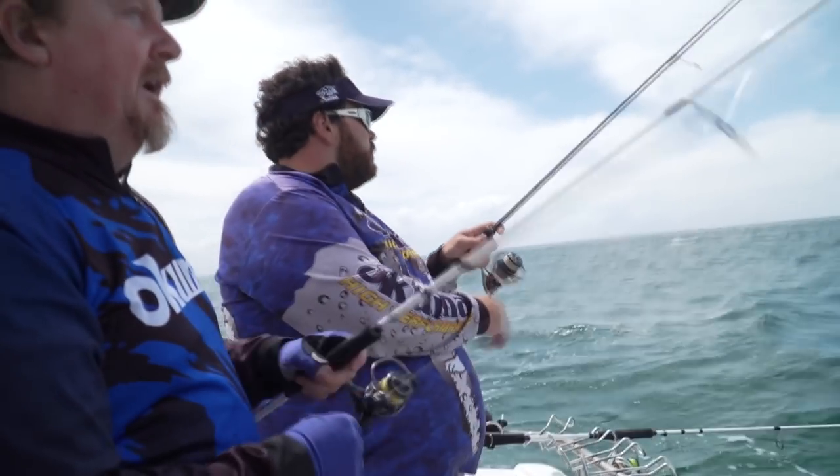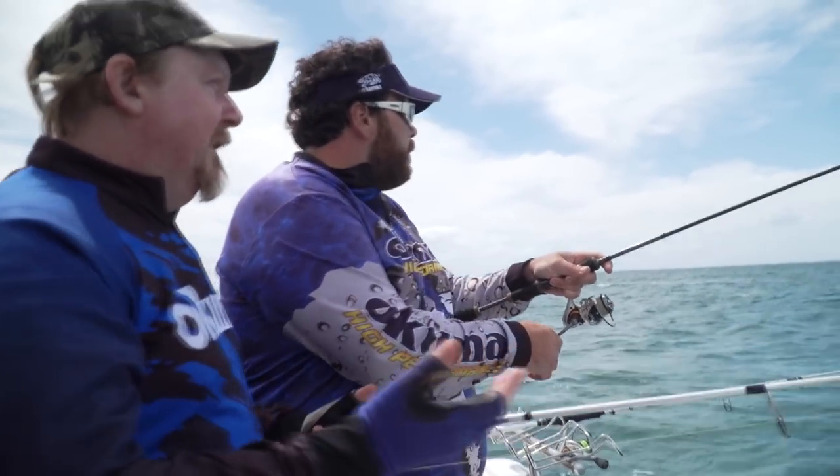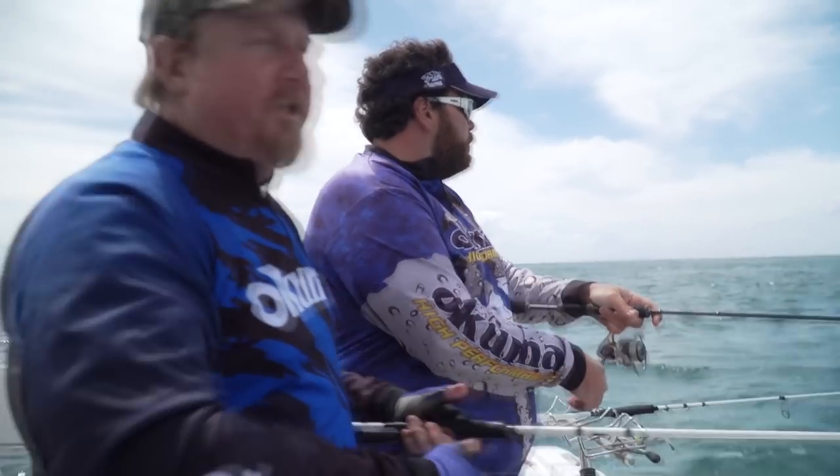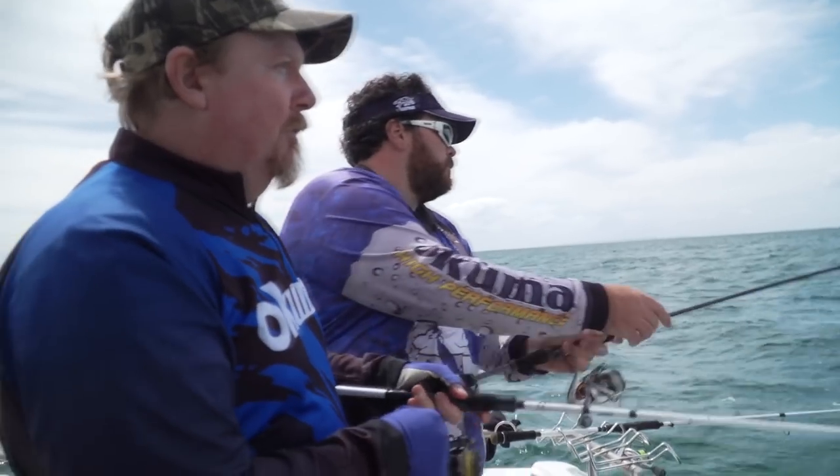Current bag limit down here is 10 per person. Always important to check bag limits of course if you're going to a new region, and bag limits change over time. So important to check those.